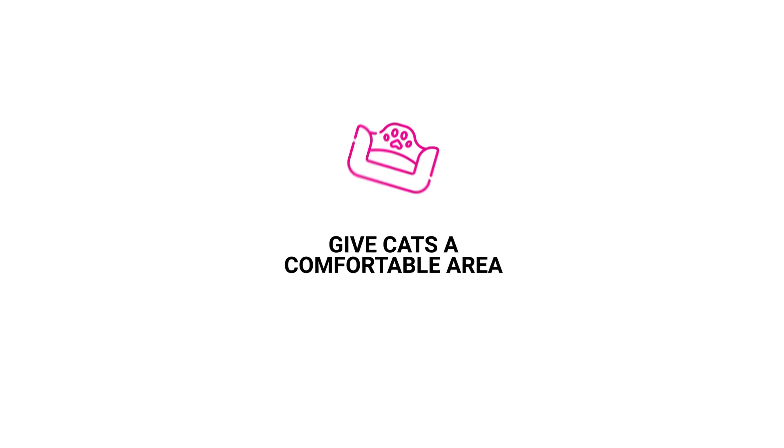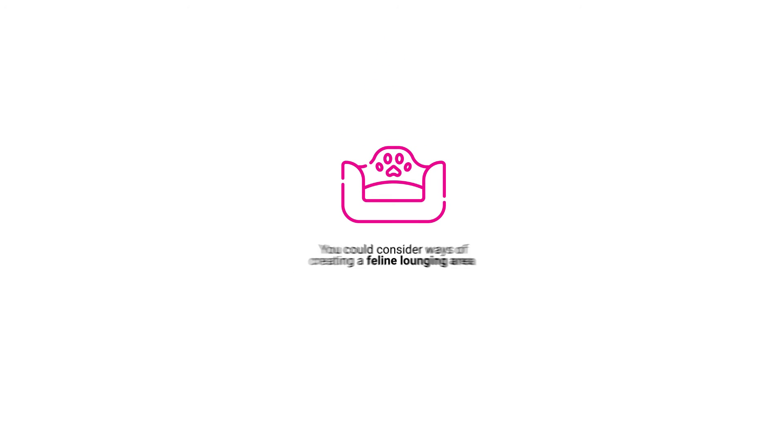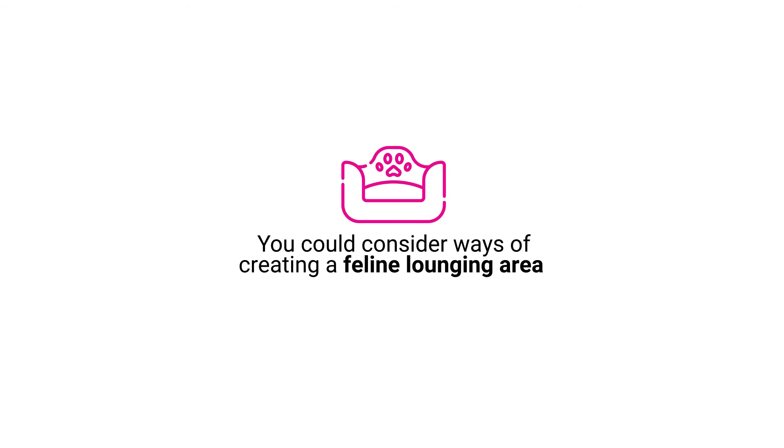Give cats a comfortable area of their own. You should consider ways of creating a dedicated feline lounging area.